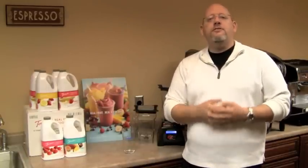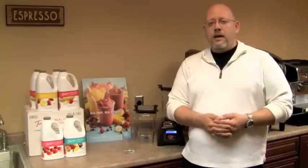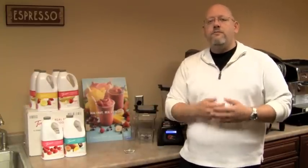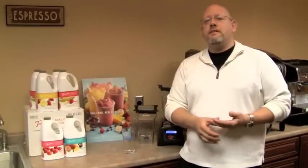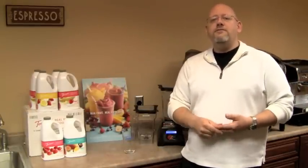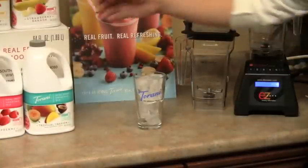The best part is they're simple and easy to make. Each bottle is 64 ounces, and there are six bottles per case — 48 drinks per case for a 16-ounce smoothie. The simplicity of the product is the true gem. Let us show you how to make a smoothie.